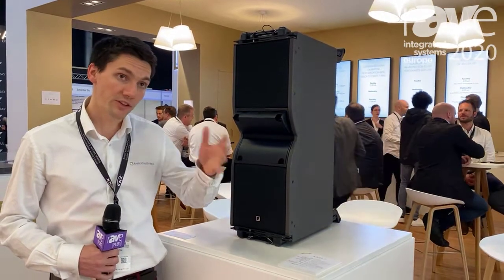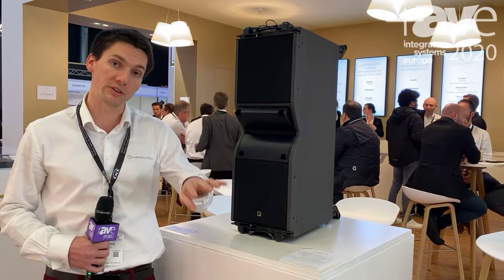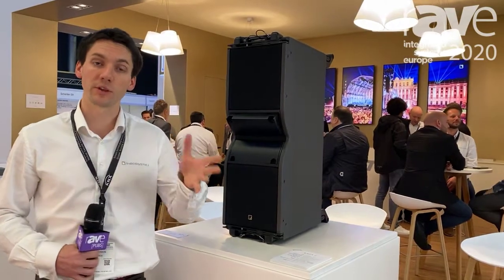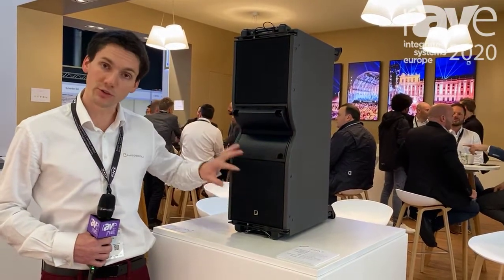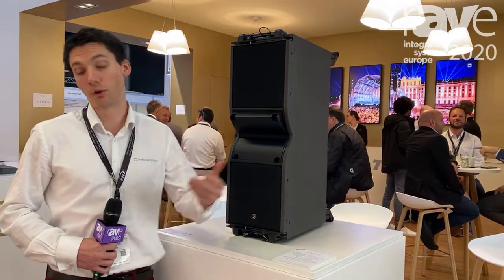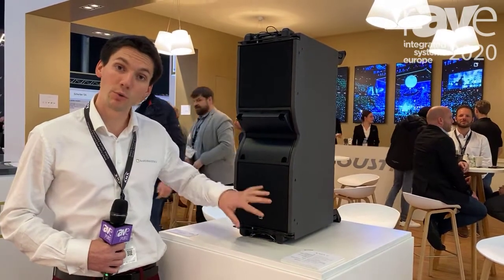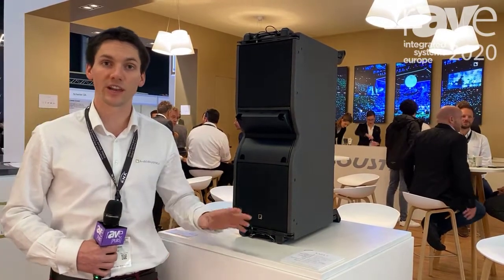With the benefits of interelement angle capability as well as Panflix with four directivities, you can definitely match your audience coverage to your system geometry and system consistency of coverage. So I'm very proud to introduce Kara 2, the newest member of our long throw capable line source products, here at ISE. Thank you very much, and if you want to know more about Kara 2, please visit our website at www.lacoustics.com.